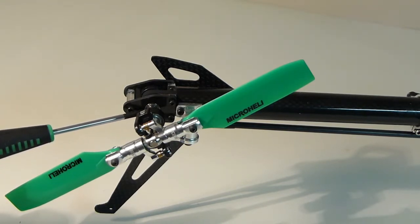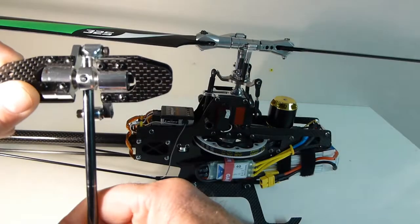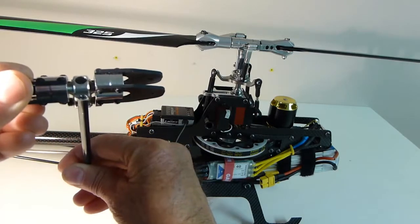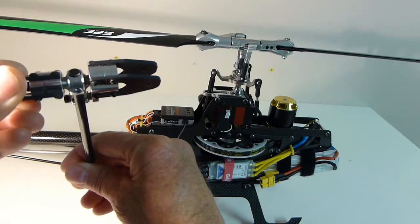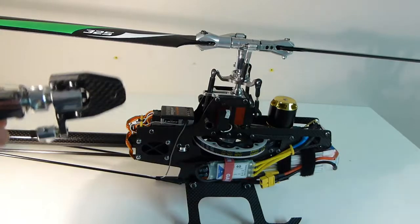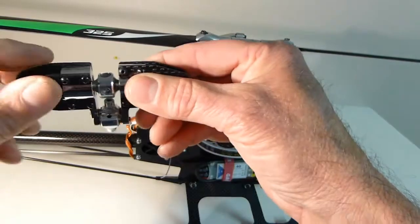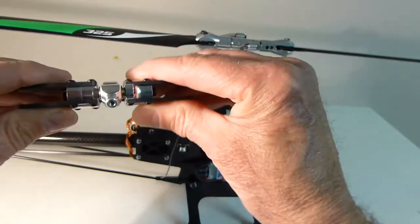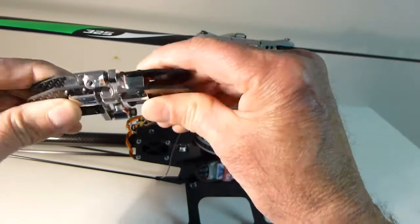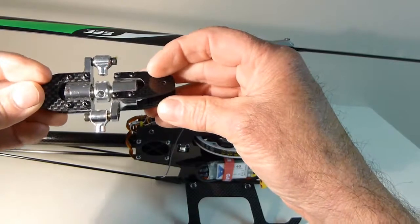This is the original rotor head that came with the kit, which I didn't like at all. One problem was that where the main shaft attaches onto the main spindle, it's quite loose — there's noticeable play. Another problem was that the bearings inside appear to be really loose as well, with a lot of play. It's just a really sloppy, poor design.